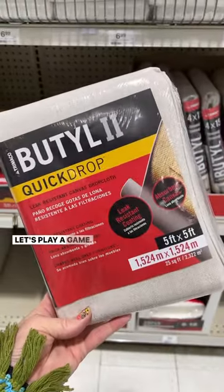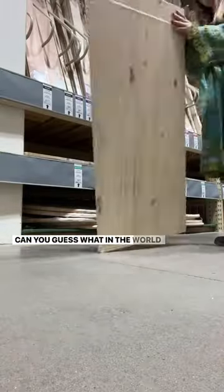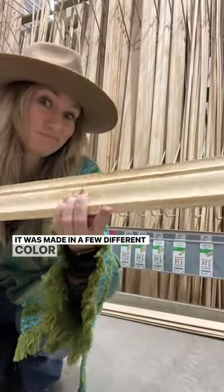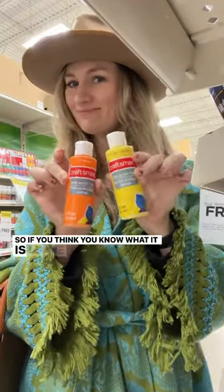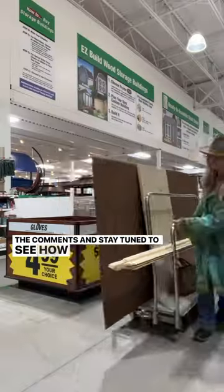Let's play a game. I'm showing you hints right now — can you guess what my vintage unicorn could be? Here comes your biggest hint. It was made in a few different colorways, and I'm still not quite sure which one to pick. If you think you know what it is, leave your best guess in the comments, and stay tuned to see how it turns out.